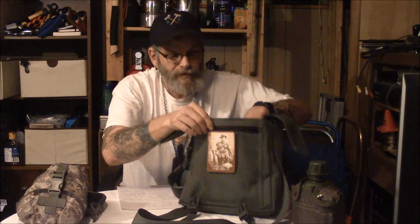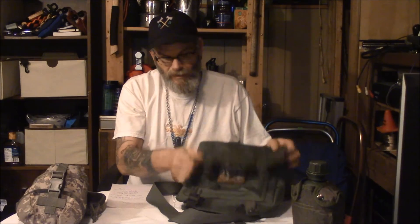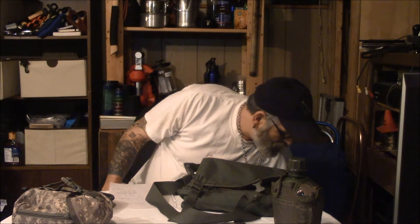And on the back panel there's another pocket. The dimensions for this piece are 12 by 11 by 4. It comes with PALS webbing on both sides as you can see, and you can put almost any type of bag or pouch on that PALS webbing — a water bottle canteen, a small Maxpedition pouch, and even my water bottle bag fits on the side of this.